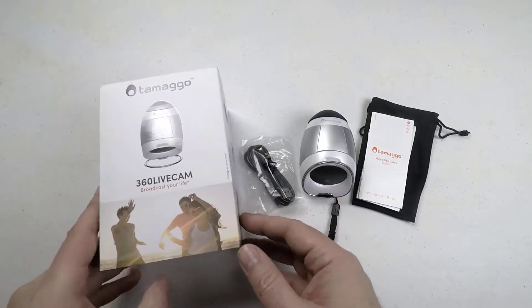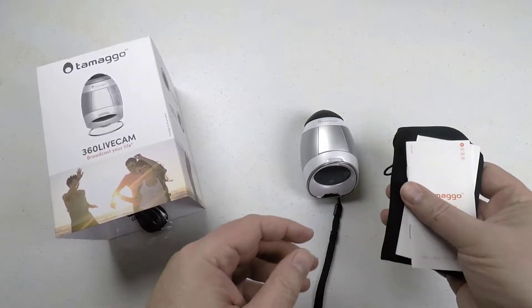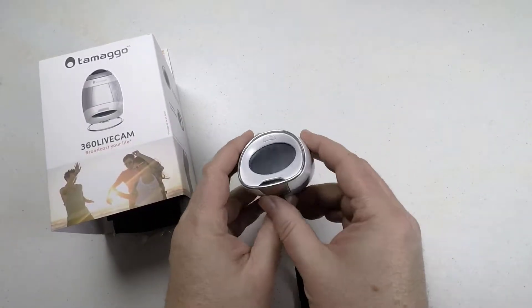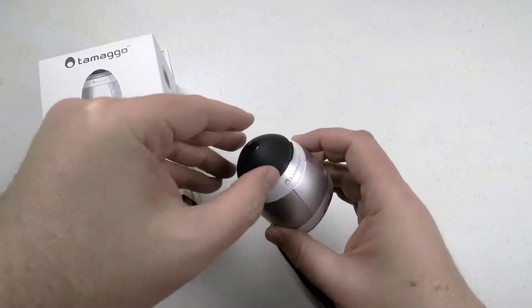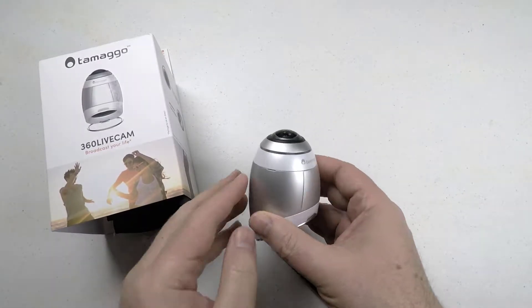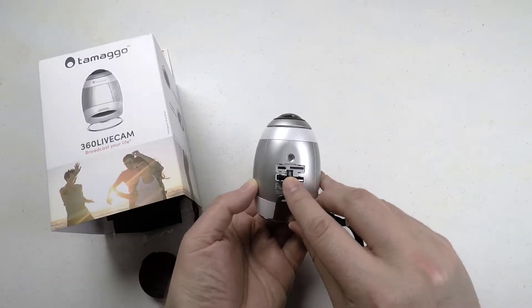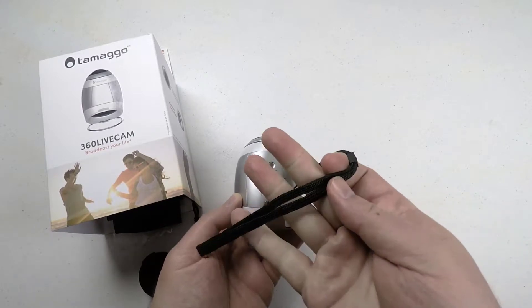It's a 360 live cam — this thing is a 360 camera, and it's pretty unique. It kind of looks like a little egg, and actually has a little stand that comes off the bottom, which is kind of funny. Professional grade 360 lens — it does give a really, really good image. A lot of these 360 lens cameras I don't really appreciate the quality of the look, but this thing is actually really fun and I've been really impressed with it.